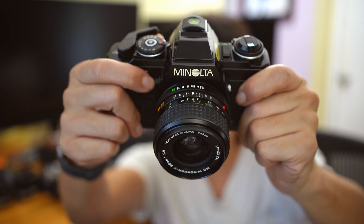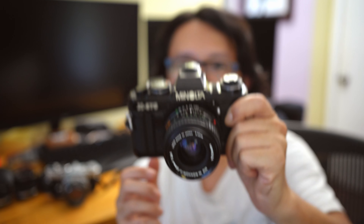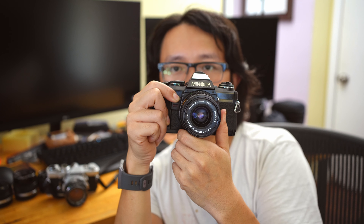I actually forgot to mention another plus side of this camera: it has a built-in auto exposure lock. With that auto exposure lock, it's much easier to work with moving subjects or people where your subject is off-frame, because the camera only meters with center-weighted metering. You can compose with your subject in the center, press the auto exposure lock, and then recompose your picture with your subject on the side — which makes composing your subject much quicker.